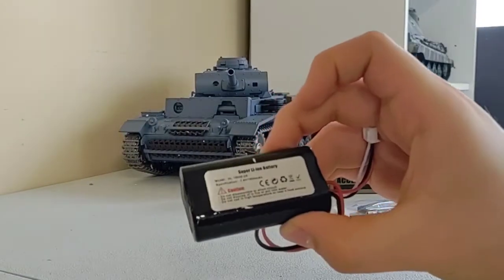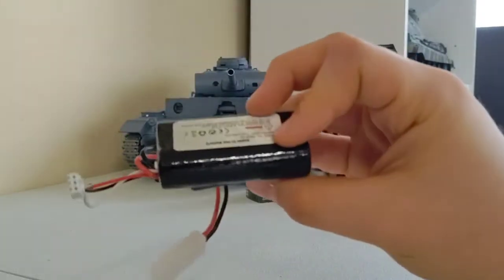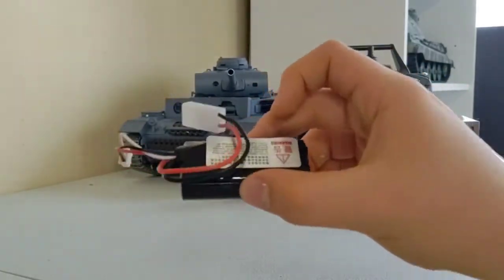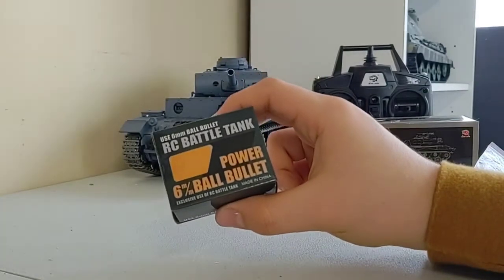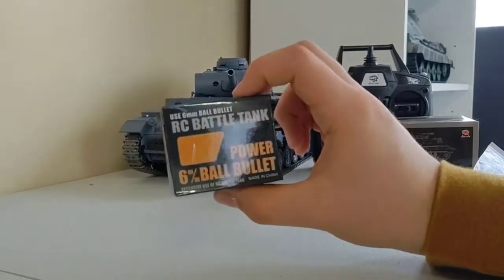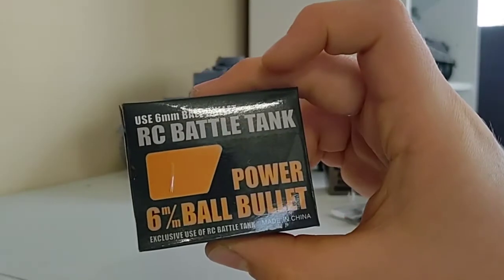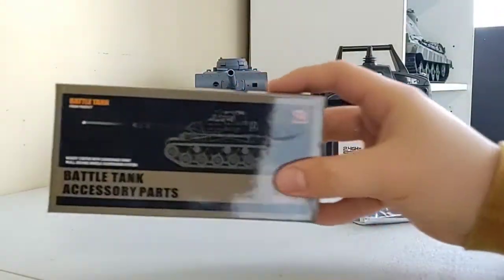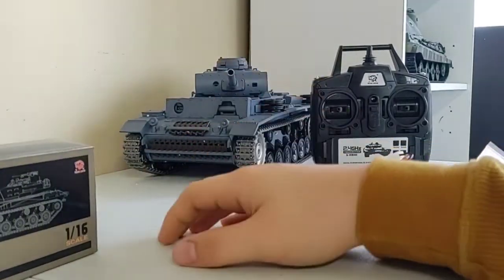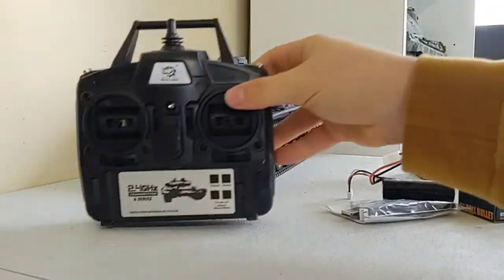We got a USB charger that connects to the 7.4 volt 1800mAh battery, which is surprisingly quite small compared to the other tanks I have. Here we have the 6mm BBs for the tank to shoot — I don't really prefer these and I have other ones I bought a while back. Then there's the accessory box, which you can attach pieces from to decorate your tank and make it look more detailed. And there's the transmitter.